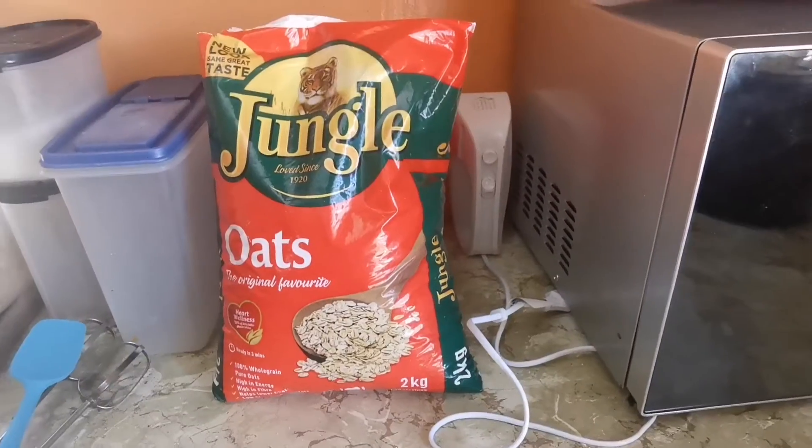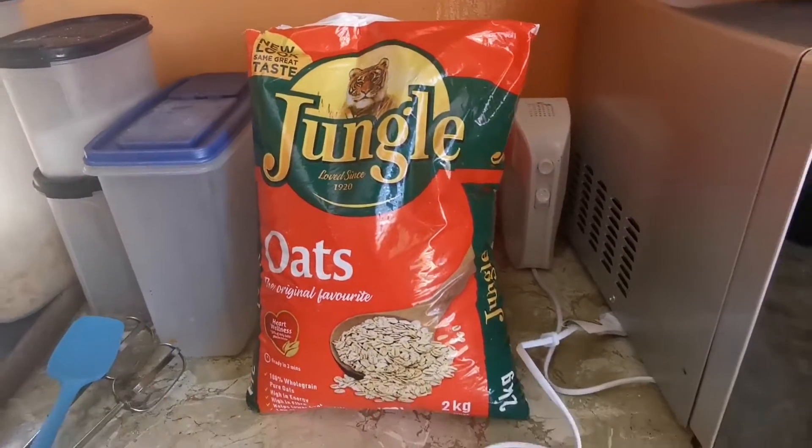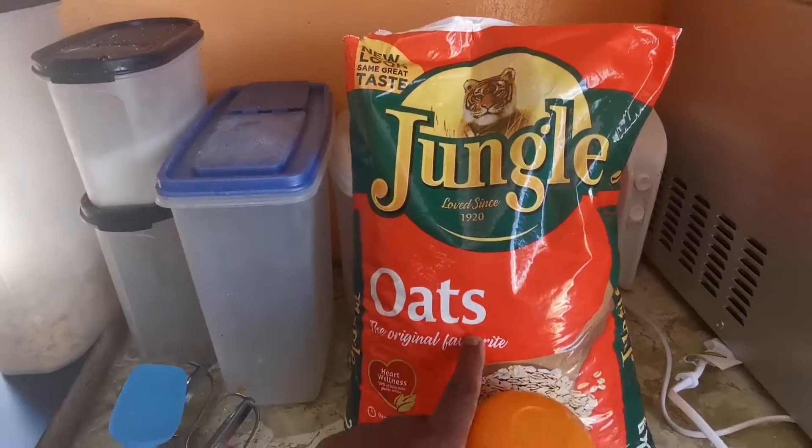What is going on everybody, we're back and today we're in the kitchen. Today we're making healthy chocolate brownies and the first step is you're going to get the oats.